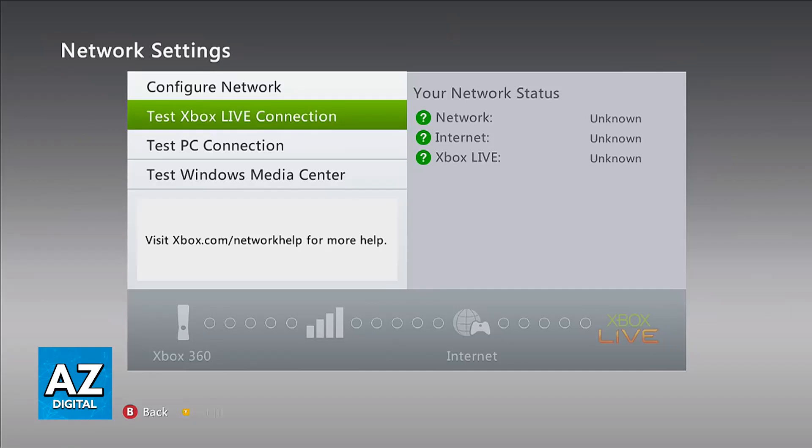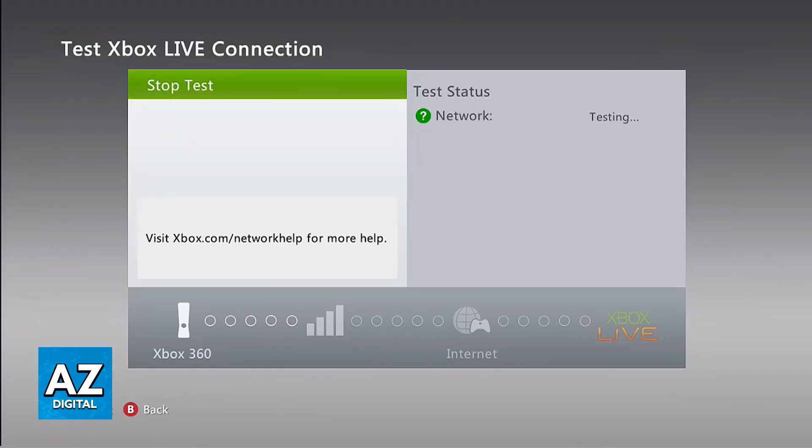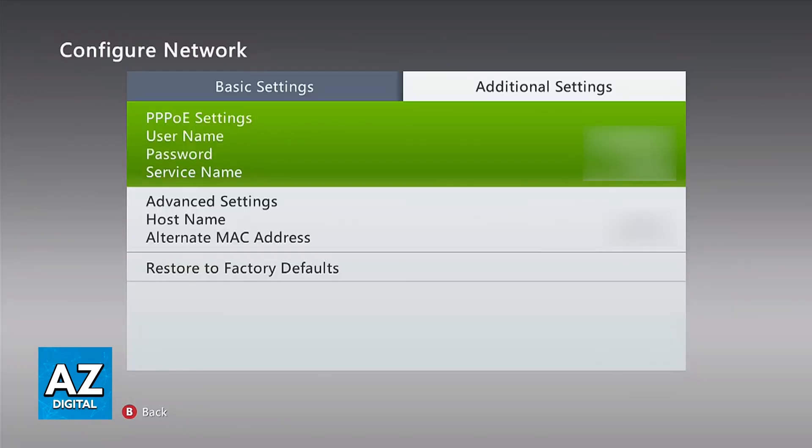If it still doesn't work, the next thing I would recommend is to restart the network settings. In the advanced settings of the network you are currently connected to, you will find the option to restore factory settings. Make sure you try that.